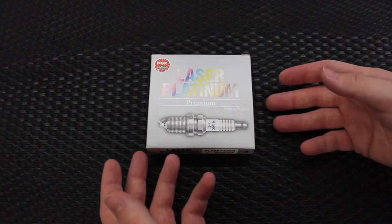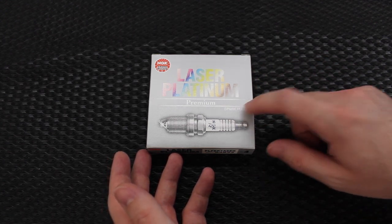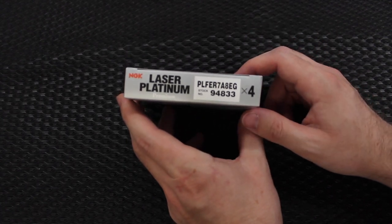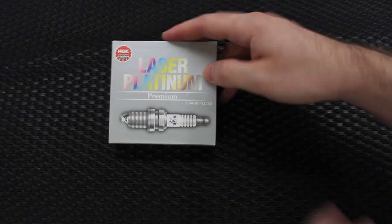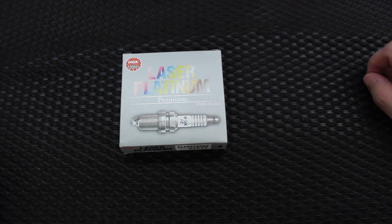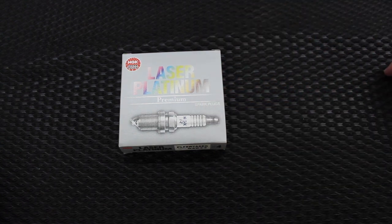Here in front of us we have a set of four brand new NGK laser platinum premium spark plugs. These are part number PLFER7A8EG and these are in theory the factory OE Volkswagen plugs. Per NGK this is the OE part number for them and they are the OE supplier for Volkswagen, so I believe these are the original plugs that came in the car.